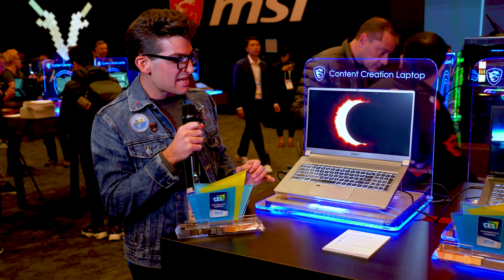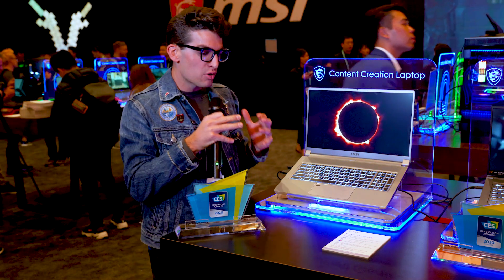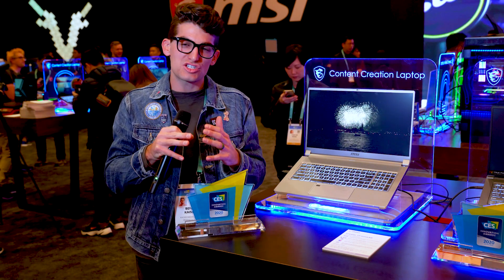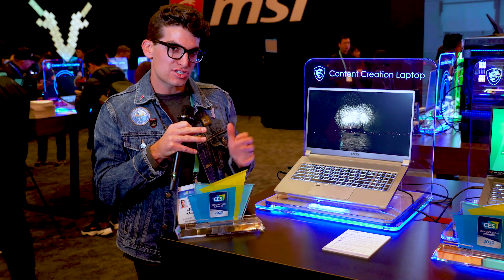Today we're looking at the MSI Creator 17 — wide computer, big bold screen, great color accuracy. If you're going to be a video editor or graphic designer looking to up your game and get a new computer, this is a great one. We're going to talk through this right now.